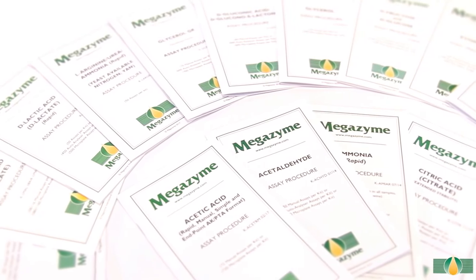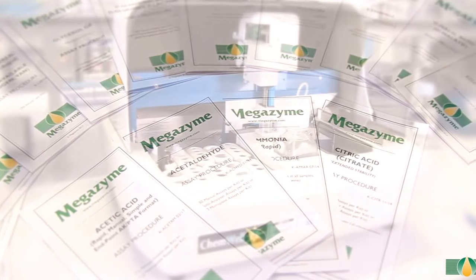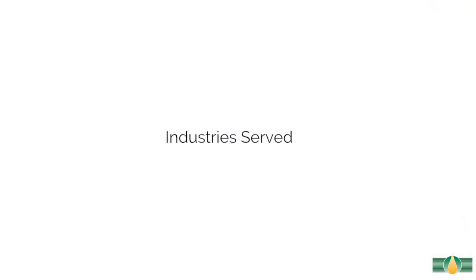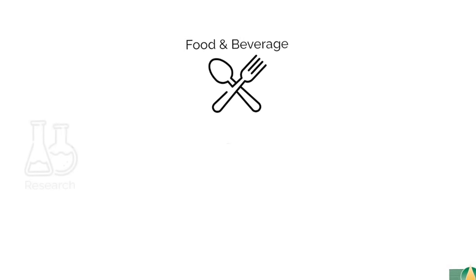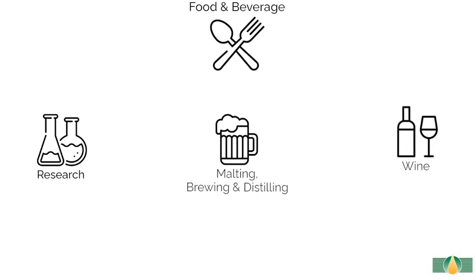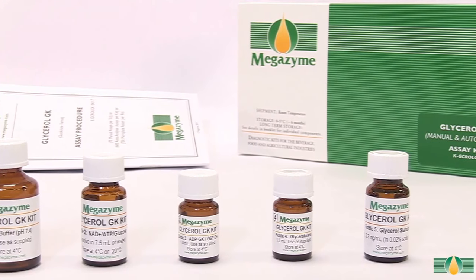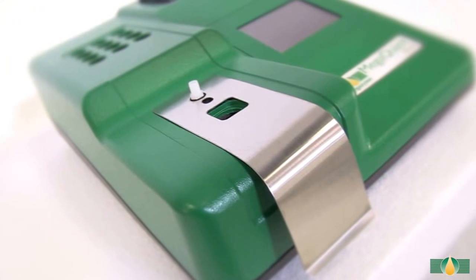Megazine provides an extensive range of assay kits for use in various assay formats including auto analyzer, microplate, and manual spectrophotometer. This glycerol assay kit can be used to accurately measure glycerol in various sample types throughout industries such as food and beverages. This video tutorial will demonstrate the use of the assay kit with a wine sample using the manual spectrophotometer format.